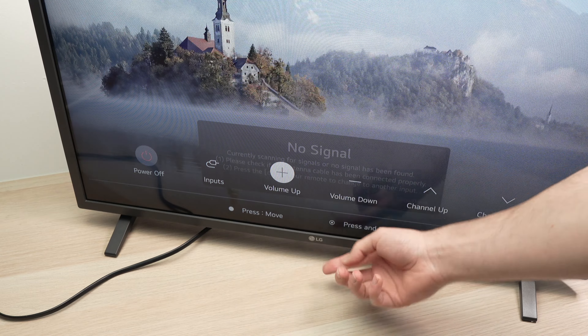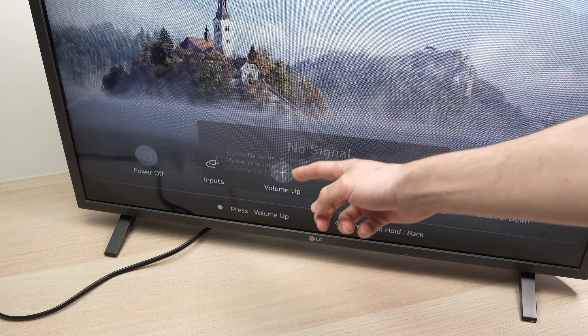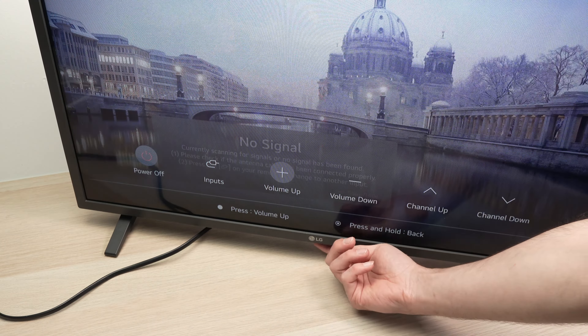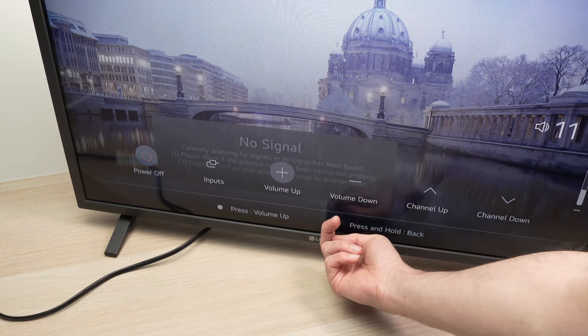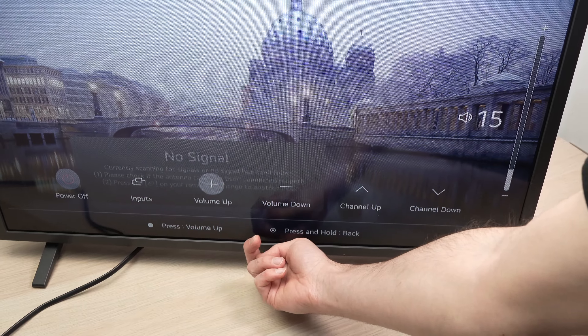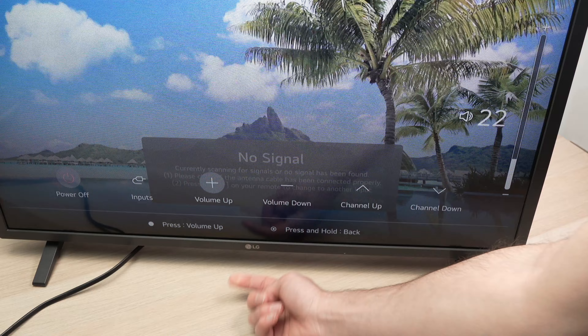Volume up is highlighted — keep pressing that button and you have now entered the volume up setting. All you have to do is give small taps and you'll see the volume going up. Let me show you — by tapping once, it's going up.